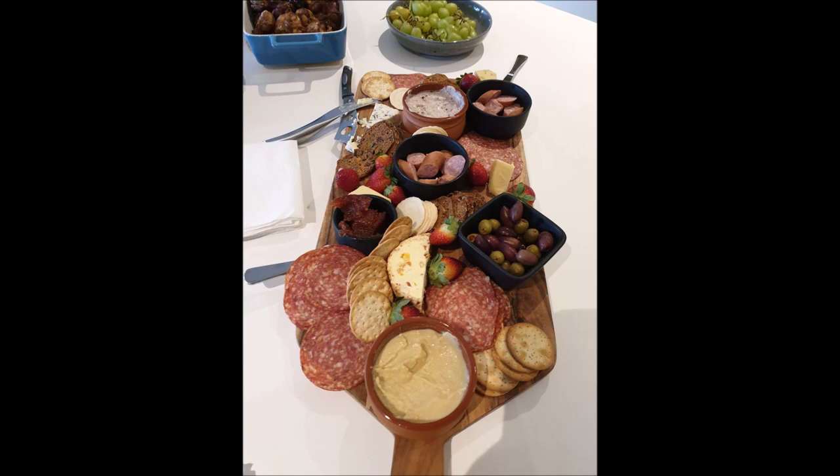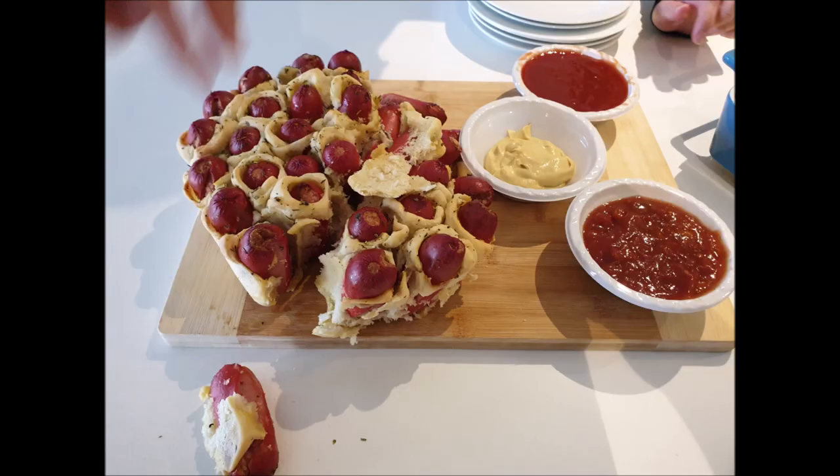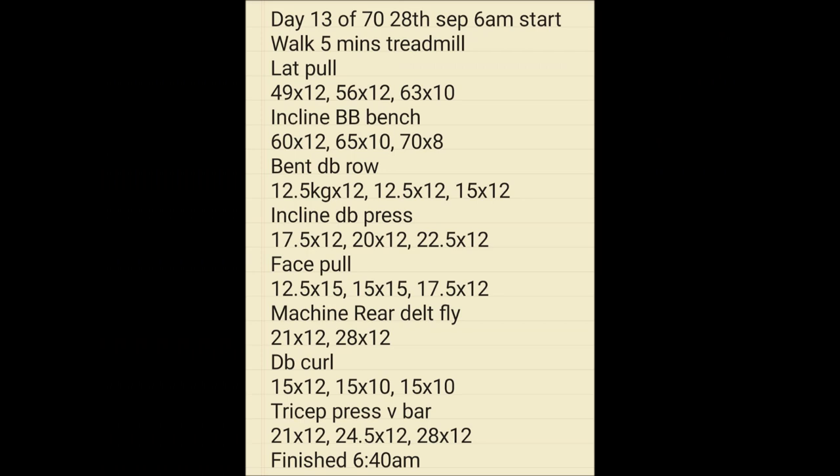Just because you're on a diet plan doesn't mean you won't get invited to parties. Here we have a party I went to with a cheese board — you're probably going to graze from the cheese board and have one of those cheat days, which would be a Saturday or Sunday. Try to make Monday to Friday as healthy as possible on the program. There was kids' food as well — not what I ate, just showing you the food you'll come across. Next day, day 13 of 70, 28th of September, another 6am start.